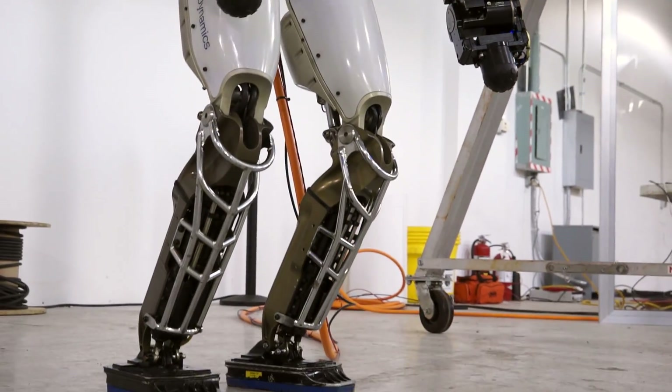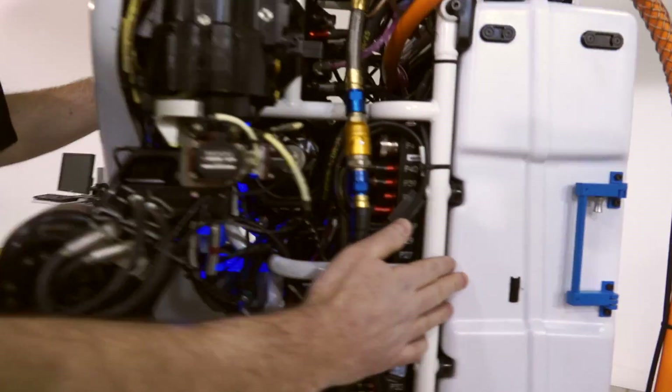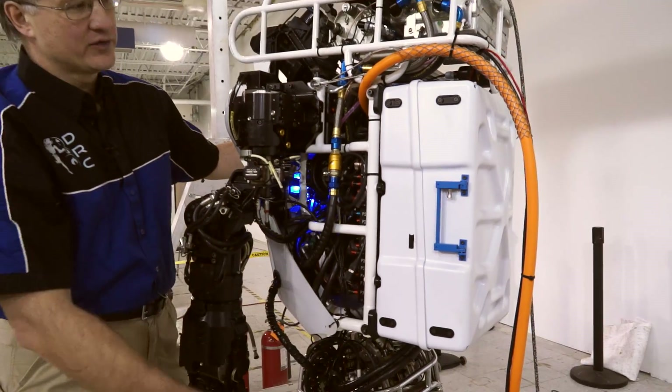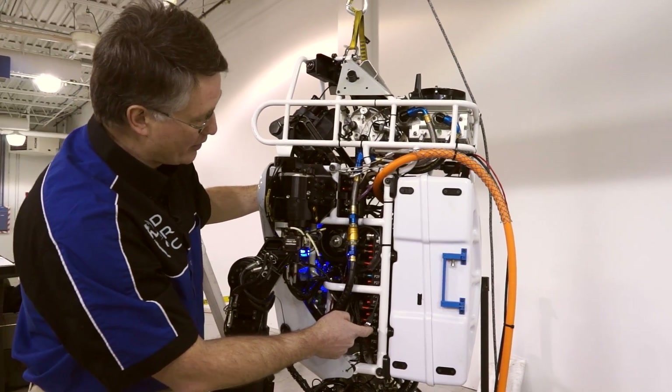We've tried to make a number of innovations to the new robot. The primary one is the new battery pack. In the back of the robot here, you'll see a large box which represents all the energy that the teams will have to work with during the entire DRC Finals. That battery then goes through this brand new distribution panel that provides all the power on the robot.